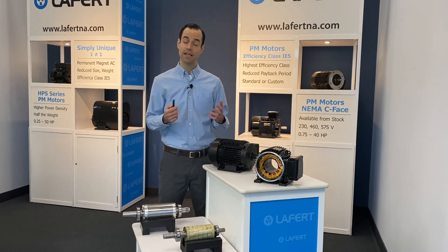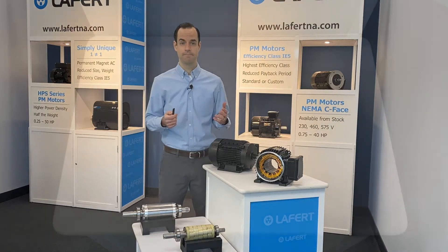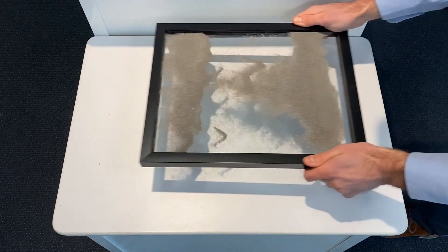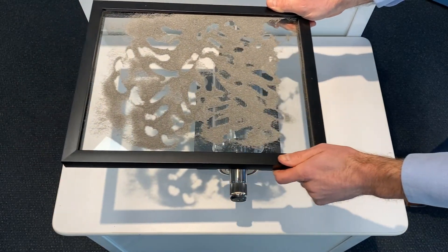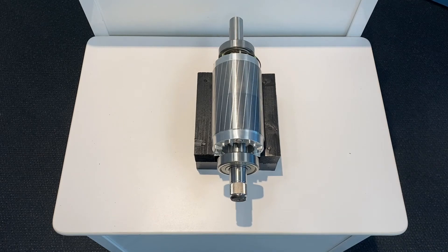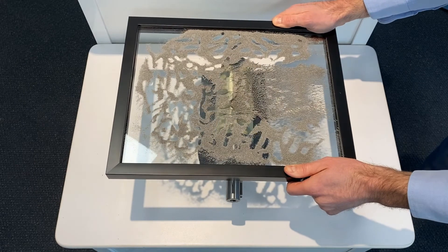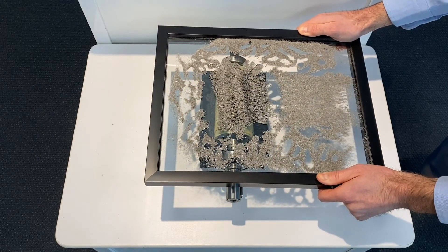Let's introduce an experiment that you may recall from elementary school science class. Here we have iron filings on a glass plate. When placed in a magnetic field, the filings will become magnetized and move in response to the external field. The iron filings do not respond when passed over the induction rotor, and this is what we would expect — the induced rotor field has a cost in terms of power, and the rotor cannot create a magnetic field. Passing the filings over the HPS series rotor, we see that a magnetic field is present, and that it does not require external power.